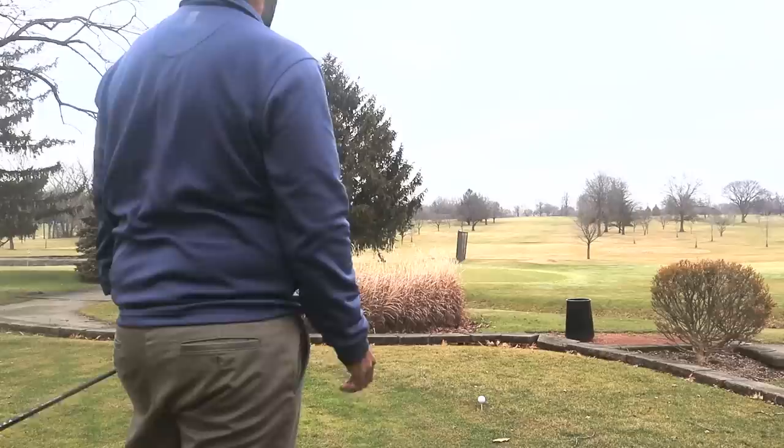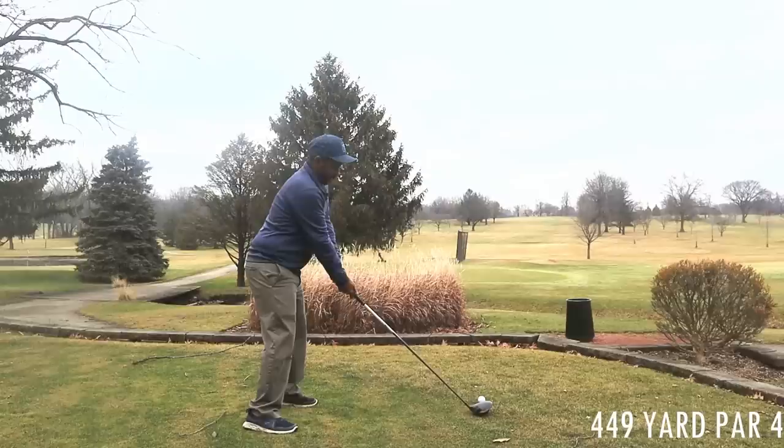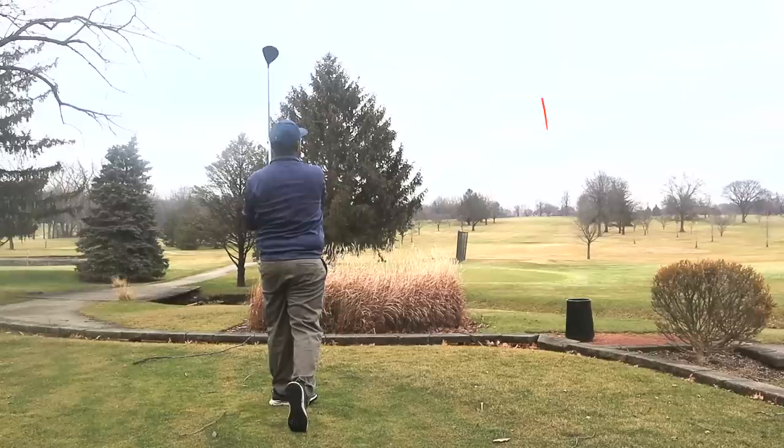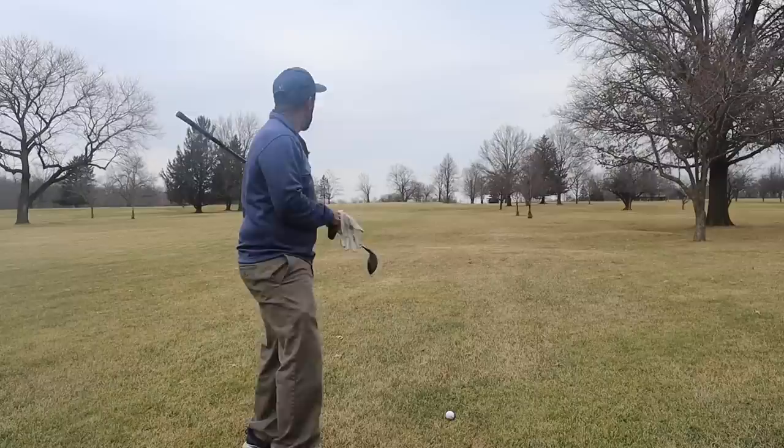It's 449 yards to the center of the green uphill, so as a par four I know there's a good chance I'm not going to hit this green in two. There's no need to swing out of my shoes — just hit a normal drive. We faded that ball a little, so we're going to have a long way home, but you don't have to power every hole to break 80.